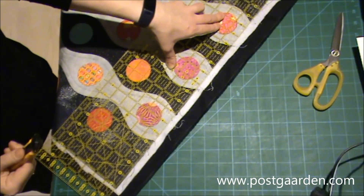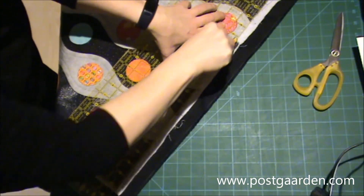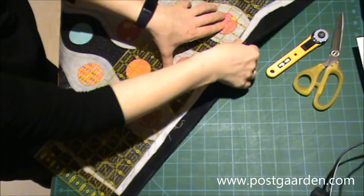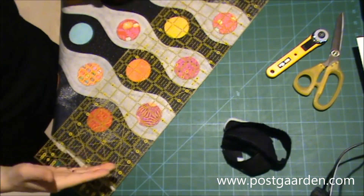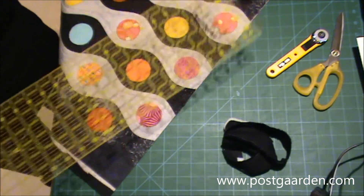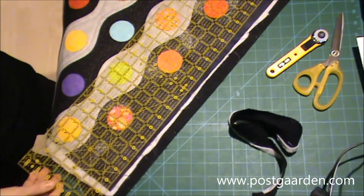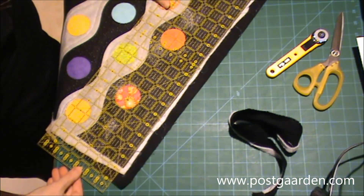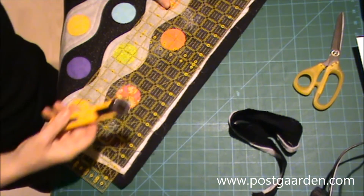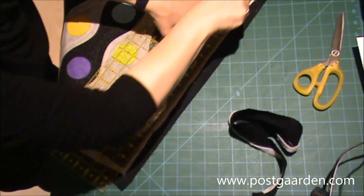Så skal kanterne skæres rene. Og jeg lægger linealen på – nu er det rimelig sat, hvad det er kanterne skal være. Så jeg skal bare have skåret det overflødige her udenfor. Man skal altid have lidt ekstra vat og bagbeklædning, da de under kviltningen godt kan trække stoffet lidt sammen.